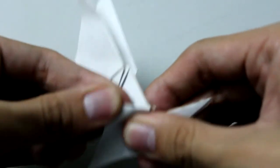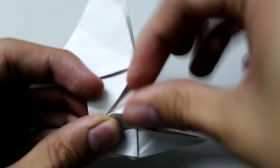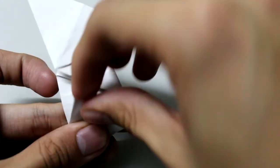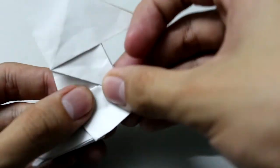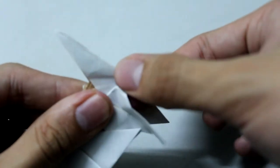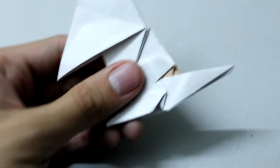Then make a fold right here, and the same thing on this side. Make a fold here to shape it like this.